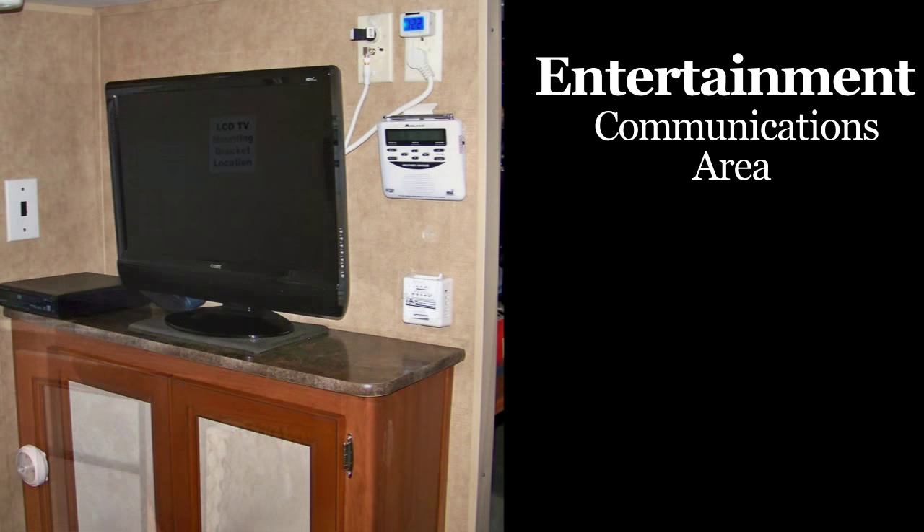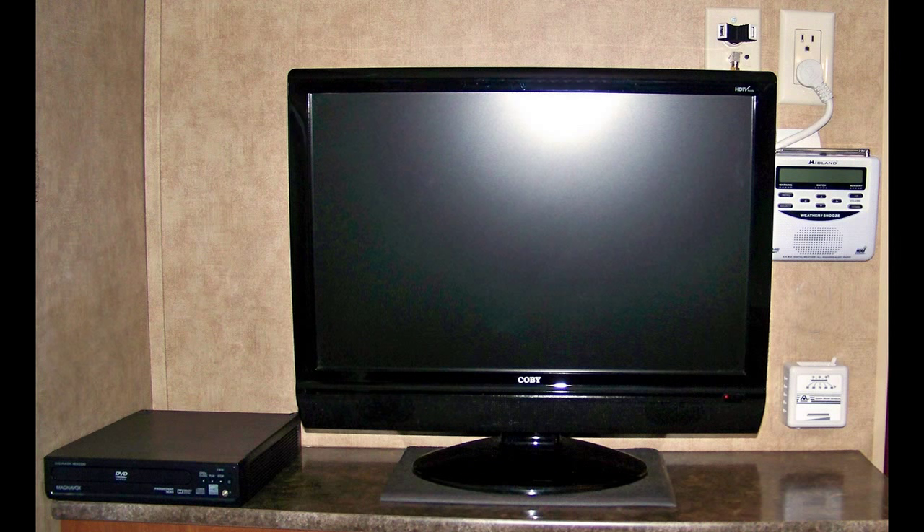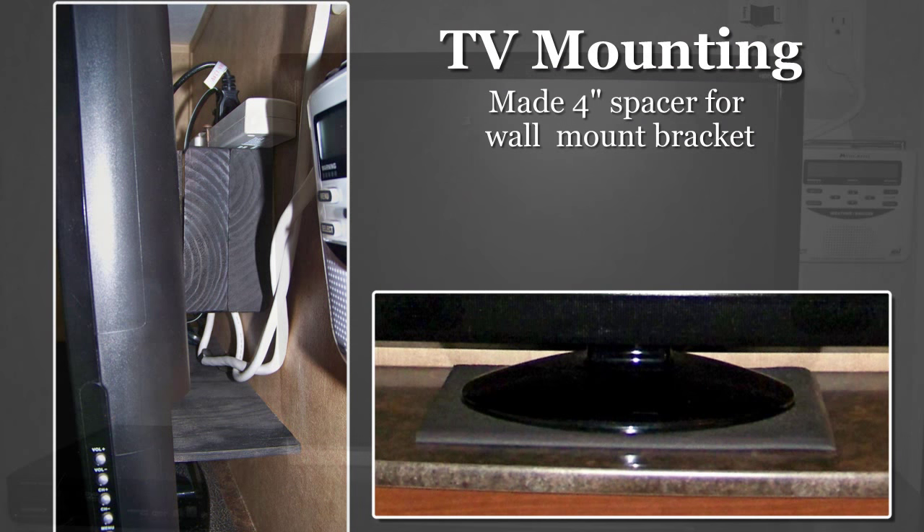Today's campers are built very lightweight, and I didn't trust our wall mount to hold a 23-inch flat screen TV. So I took a belt and suspenders approach with a base and wall mount.